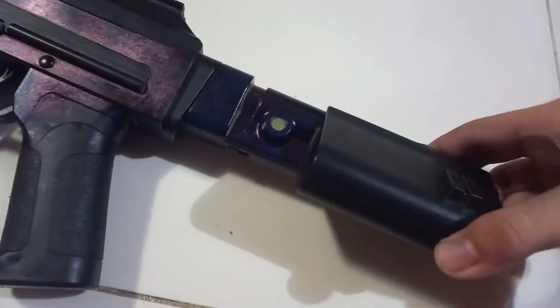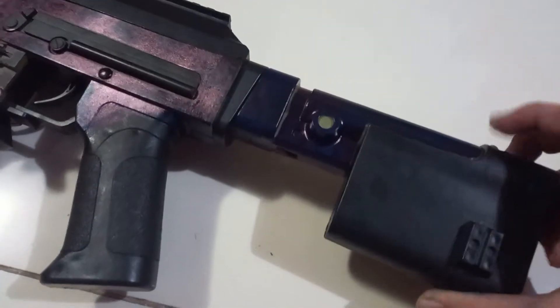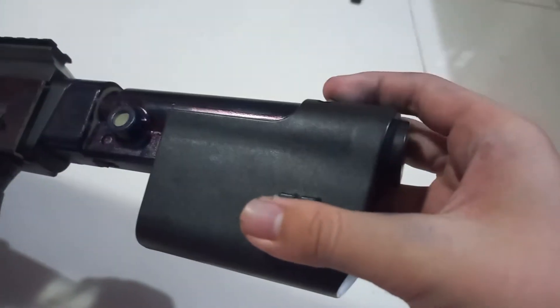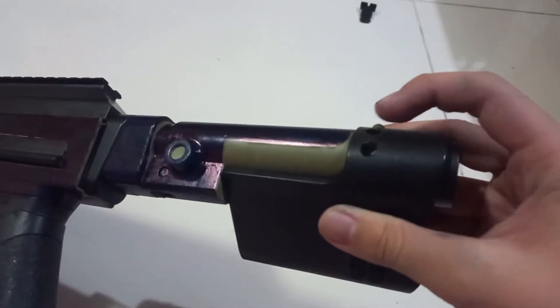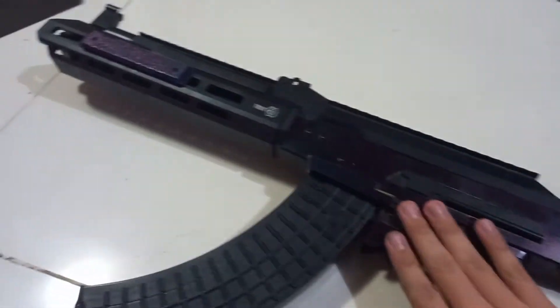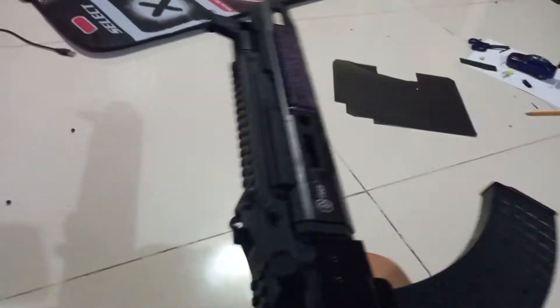And the other side — by pressing this button and holding it to the other side, like that. That's the thing. And the reloading part is on the side, so that's interesting.